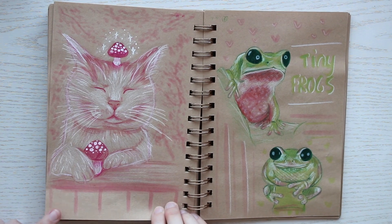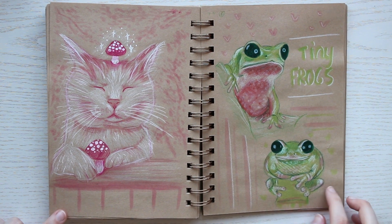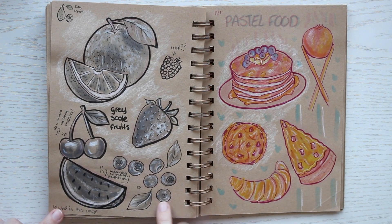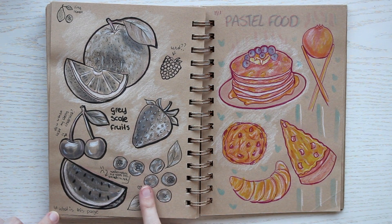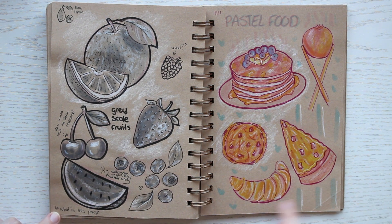I do quite like these frogs, although I'm not quite sure I captured their tininess — I was having difficulty with that for some reason. This spread of greyscale fruits and pastel foods was so much fun and I think it looks quite nice.